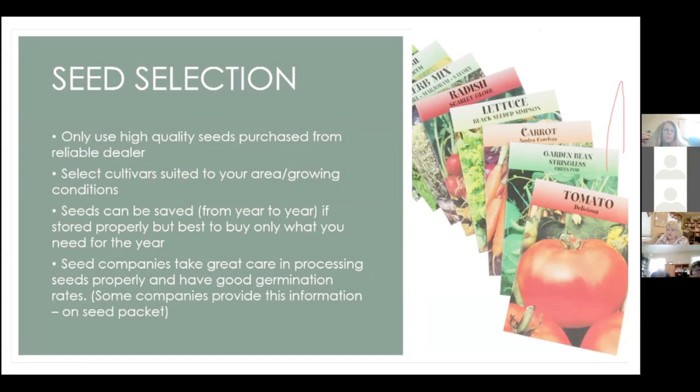Now we're going to talk about seed selection — this is an addiction I have. I love everything about it: reading about seeds, looking for them, finding the right one. In general, you want to make sure you only use high quality seeds purchased from a reliable dealer, and select cultivars suited to your growing area and conditions. Seeds can be saved from year to year but must be stored properly — it's recommended you buy only what you need for the year.